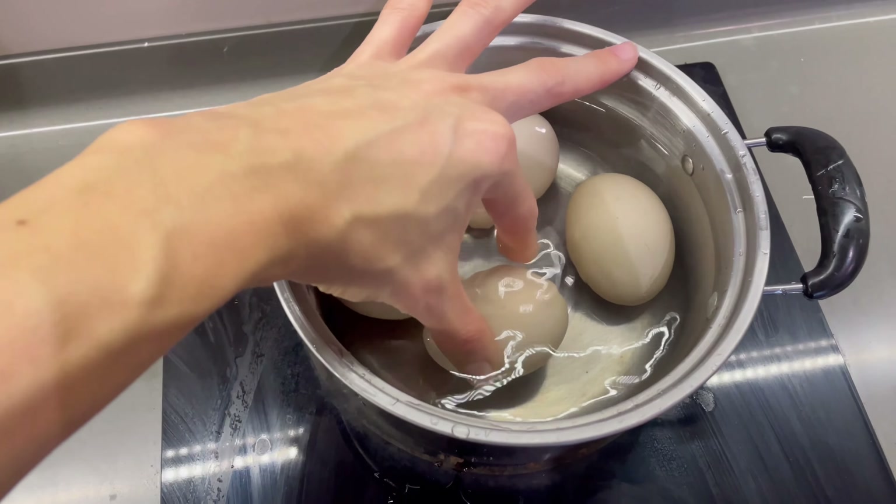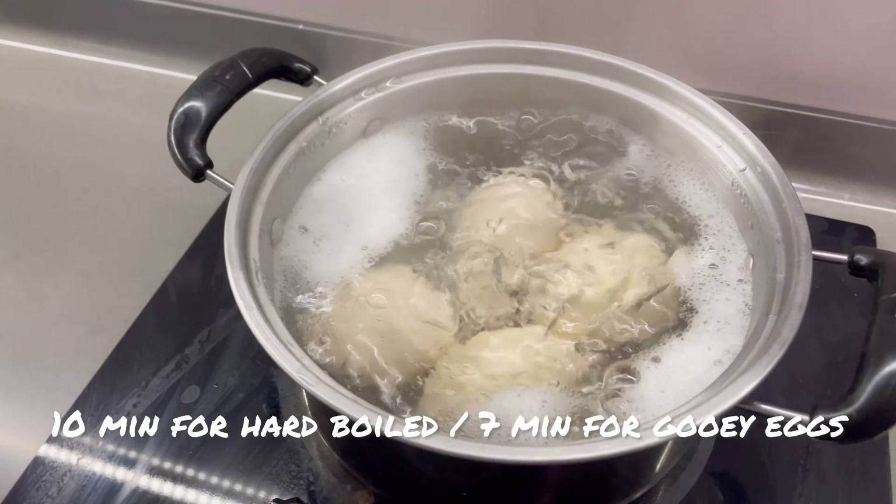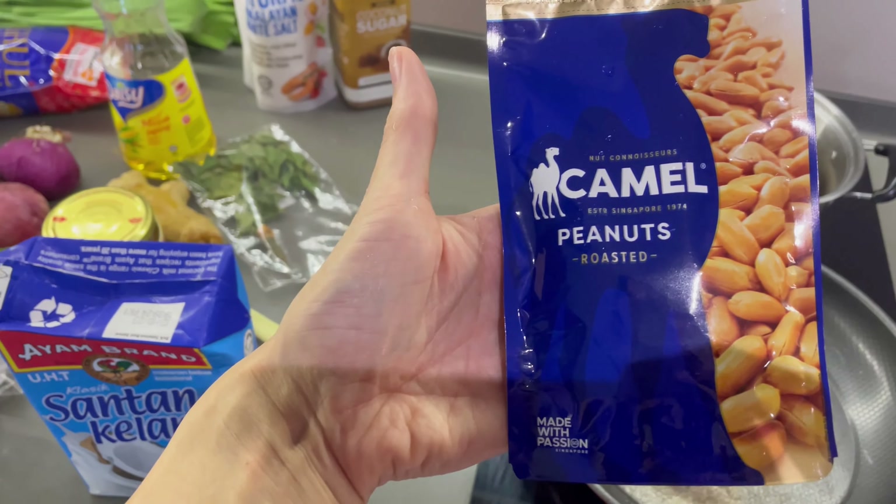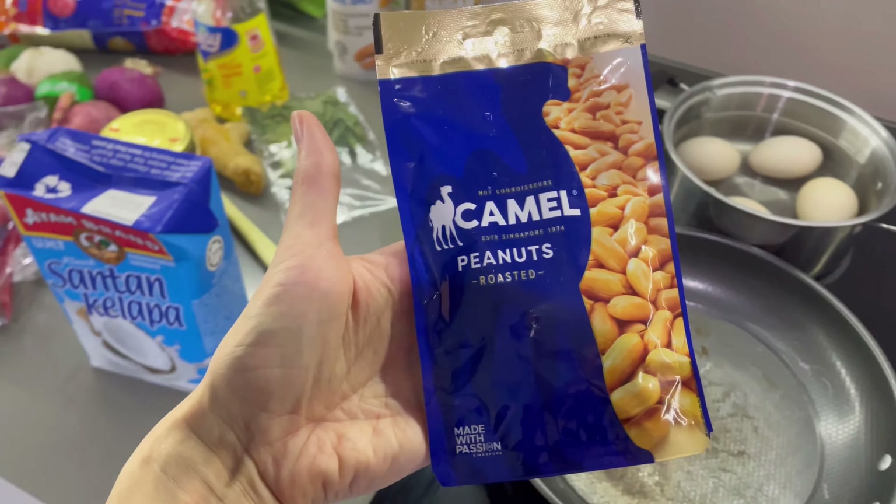First things first, let's get these bad boys in the water and let them boil. I like a well-done egg, so once it starts to boil, I cook them for 10 minutes. But if you want it a little bit less cooked, just cook it less time. Someone seems to love peanuts on the side, so I'm definitely going to do that. I saw one of the recipes has a little trick where you sauté them up with some oil and some sugar, so that's what we're going to do.